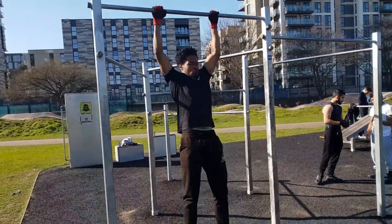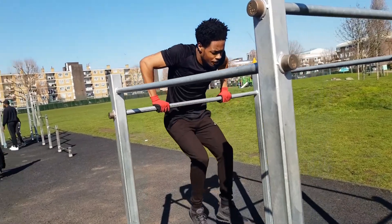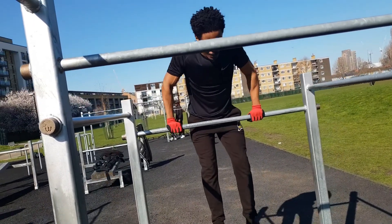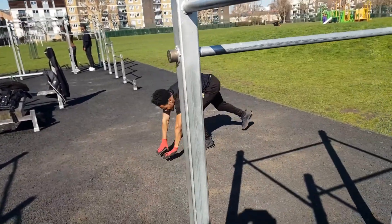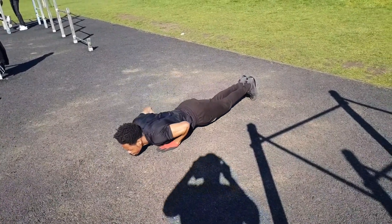We're doing explosive dips, exploding at the top — come down slowly, then explode up. For the first and second set I had my hoodie on, which was restricting me, but once I took it off it helped me get cleaner reps. Then lastly we go into explosive press-ups — come down for three seconds and shoot back up.